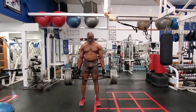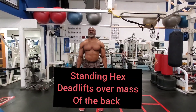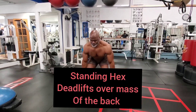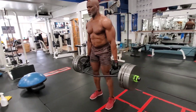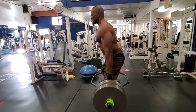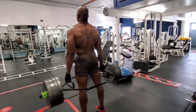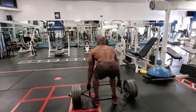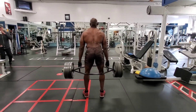This exercise is the deadlift on the hex bar. What's different from the regular barbell is that there is less stress on your lower back. It helps you to get good form so that you'll learn how to do the deadlift properly. This is the hex deadlift that normally guys would do on the barbell.